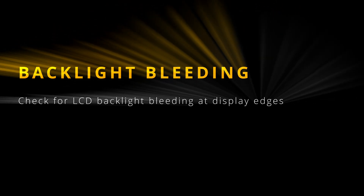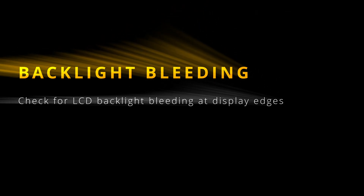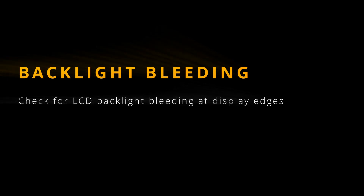Unfortunately, backlight bleeding is mostly a manufacturing problem and it cannot be fixed in any way. You can only adjust your backlight intensity, brightness, and contrast settings and try to keep the bleeding as small as possible. So let's give it a go.